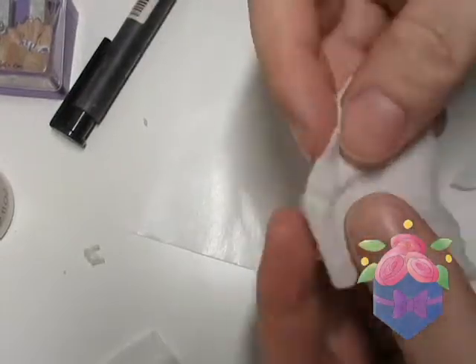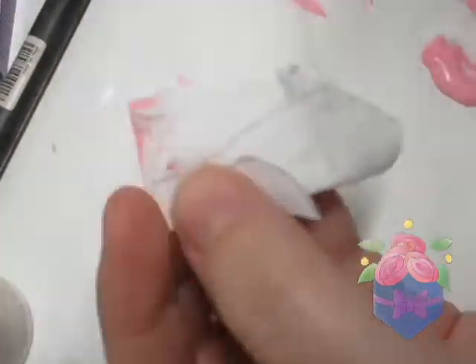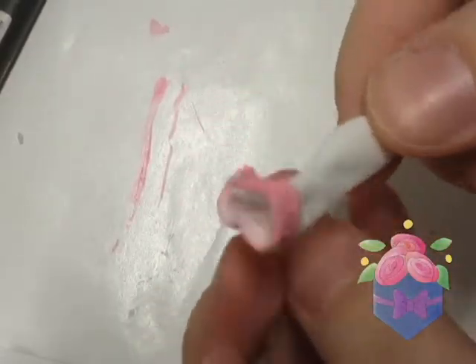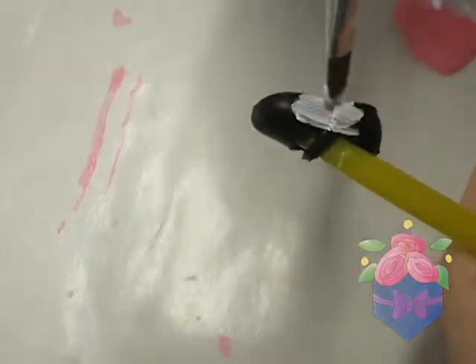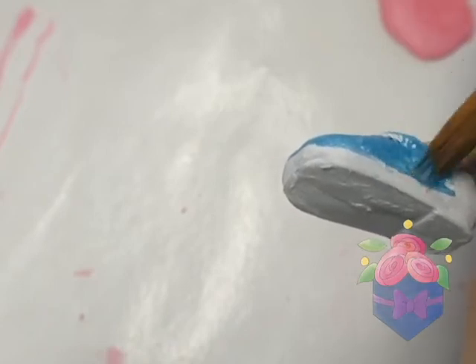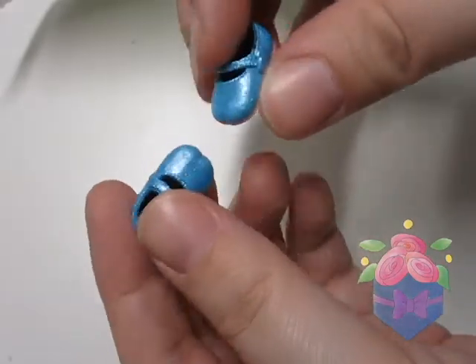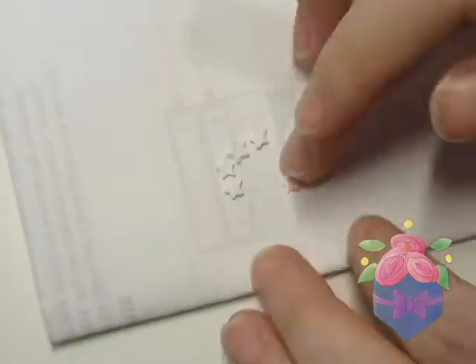For the socks, I cut a piece from a pair of kids' tights and paint some stripes on them. I recycle Aurora's shoes and repaint them to the colors I need. I use air dry clay to make little stars and paint them pink, and then I can glue the stars onto the shoes.